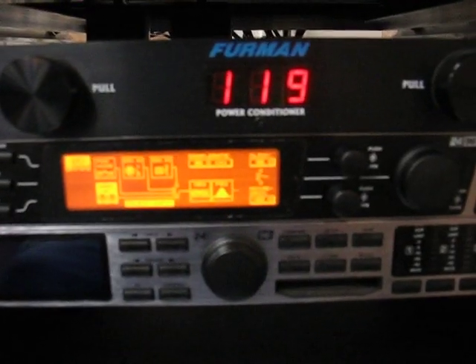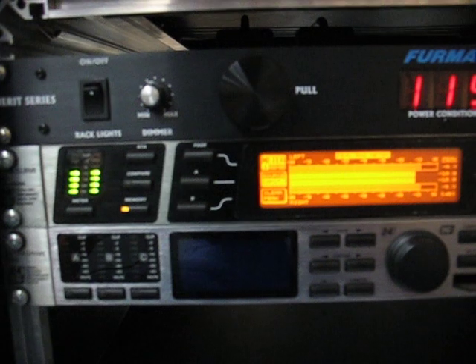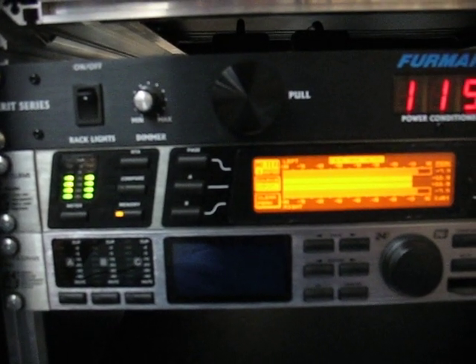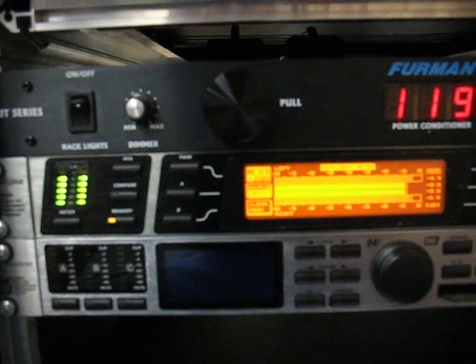First of all, we're going to show that the sample rate is set to 96k, and we'll flip over to the meters. We're going to drive the LEDs just so that they hit negative 6 — it's just the value that I chose, it doesn't really matter. Okay, so let me just hit negative 6.